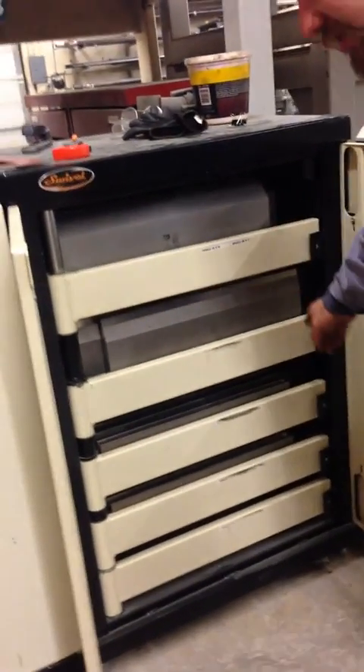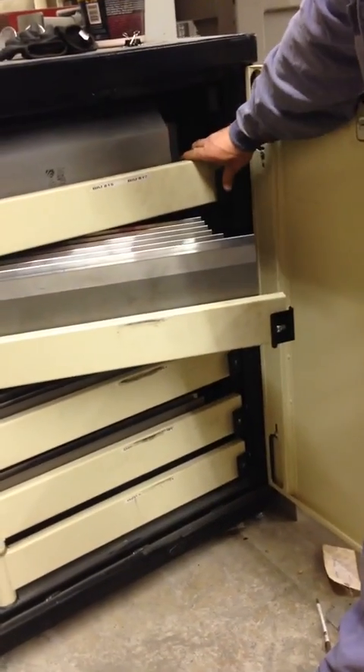We do have safety latching on here, so only one drawer at a time can be open.